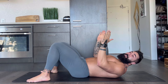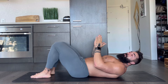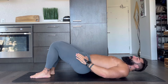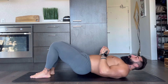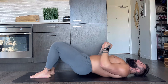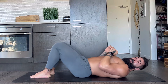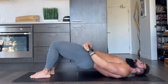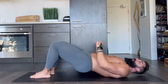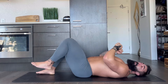So we've gone from wide to standard. Now we're going right into narrow. Drive those hips up. One, two, three, four, five, six, seven, eight, nine — and hold it. And shake it out.